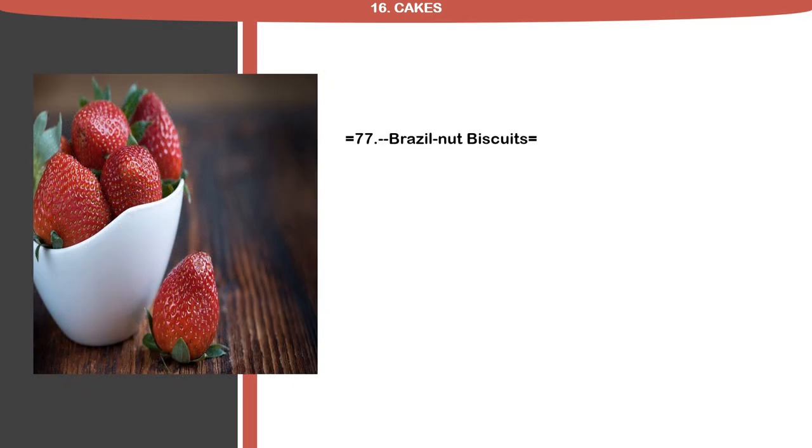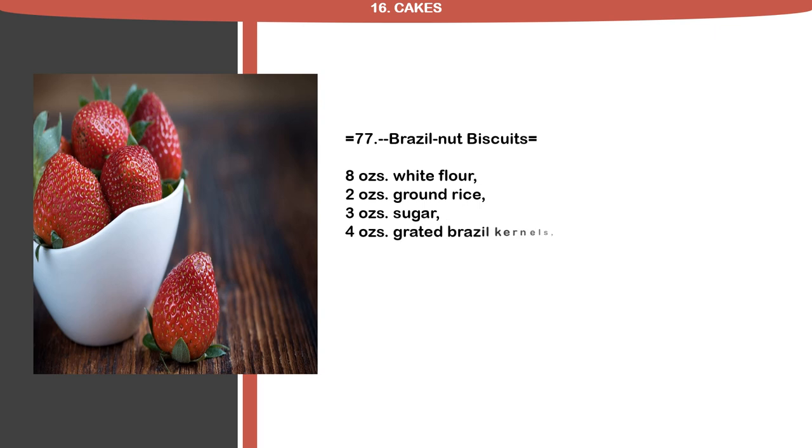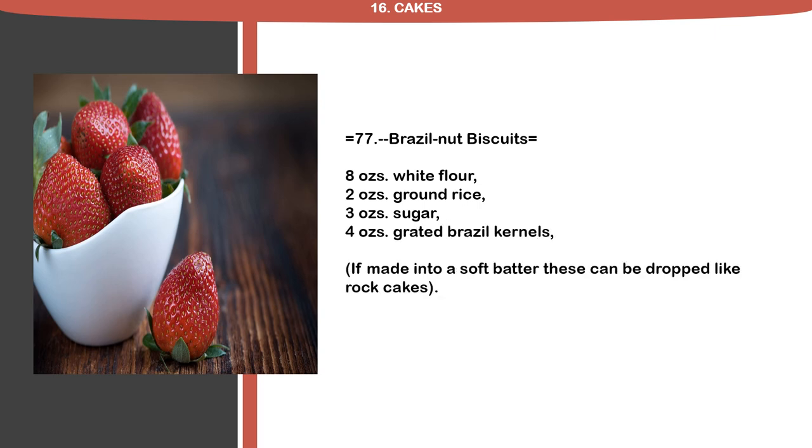Recipe 77: Brazil Nut Biscuits. 8 ounces white flour, 2 ounces ground rice, 3 ounces sugar, 4 ounces grated Brazil kernels. If made into a soft batter, these can be dropped like rock cakes.